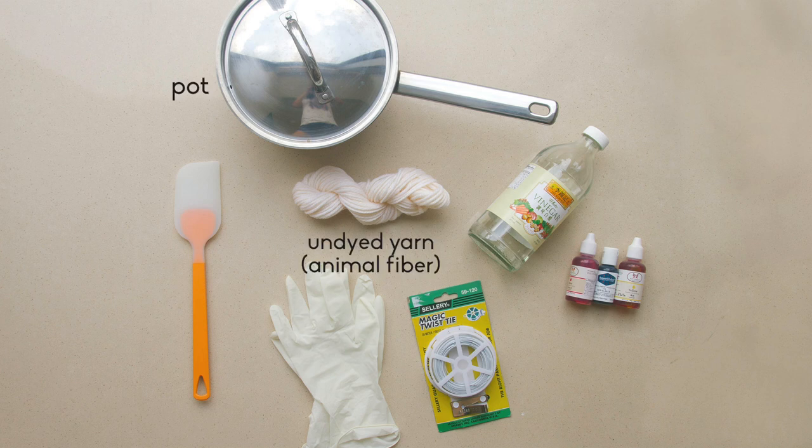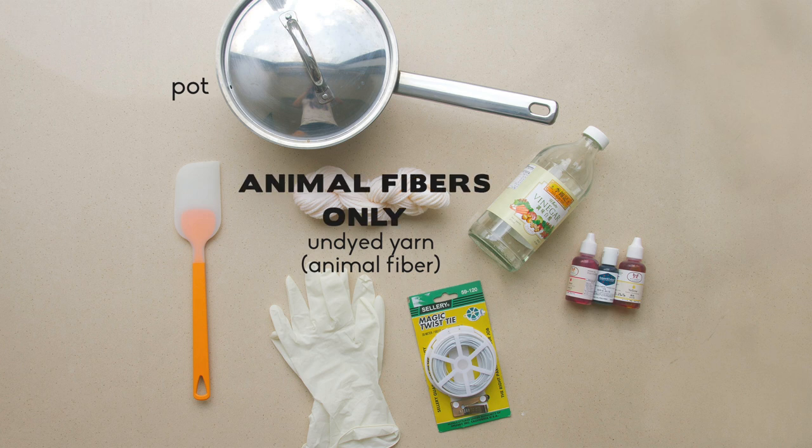To dye yarn you'll need a pot and undyed yarn that's an animal fibre, so wool, alpaca, angora, etc. The colouring won't attach onto plant fibres like cotton and hemp, so animal fibres only.